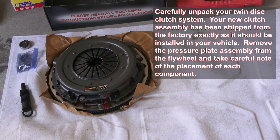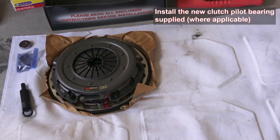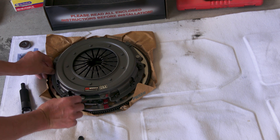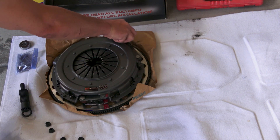The instructions say: carefully unpack the twin disc clutch system. The new clutch system assembly has been shipped from the factory exactly as it should be installed on your vehicle. Remove the pressure plate assembly from the flywheel and take careful note of the placement of each component. Take note of the six spacers located on the pressure plate studs between the clutch pressure plate and flywheel — be sure these spacers remain in place exactly as they were shipped. We've got to pay attention to those six spacers.